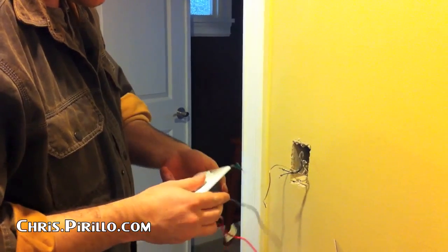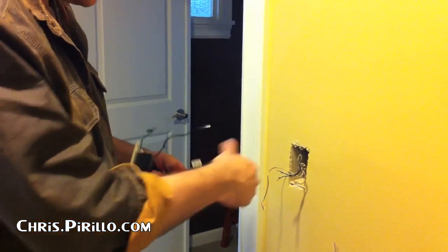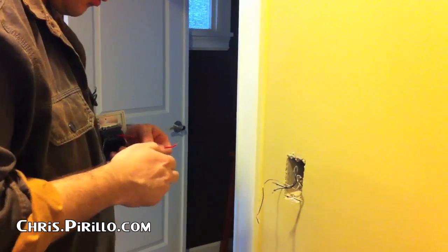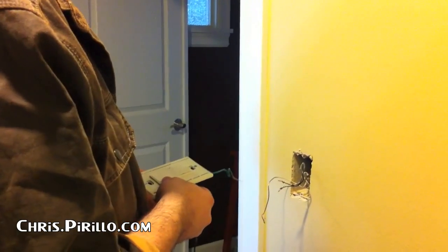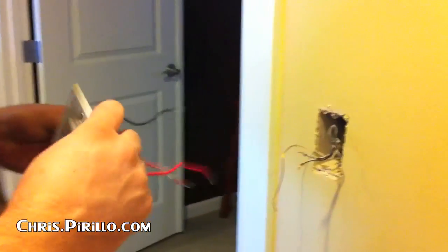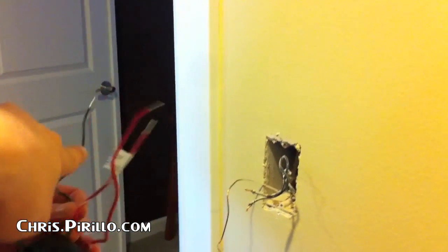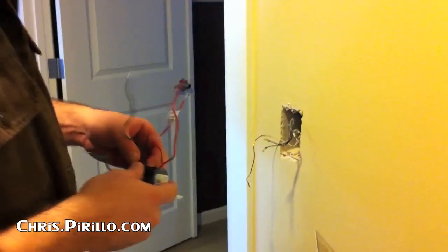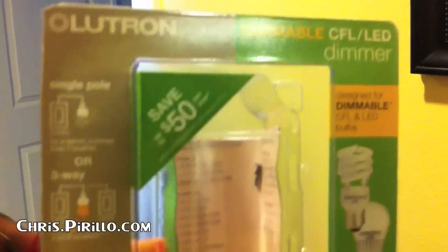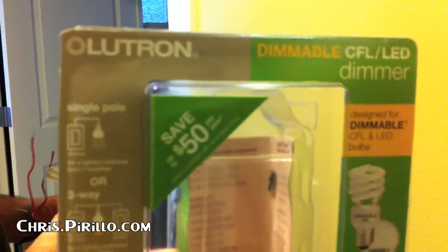We're going to have an extra wire because of the way this one's set up. Sometimes you go red to black, and sometimes you just go red to red. Since I'm not on a single post, you wouldn't use that one. There's a note on there — it's like a three-way, but if you're using a single post, that's what the third one's there for. This is a specific one for LEDs, CFLs, dimmer — because otherwise there's not enough load and the rheostat doesn't do anything.